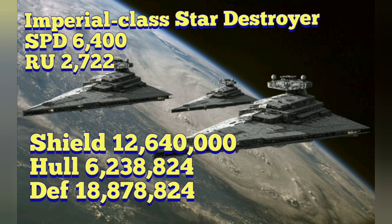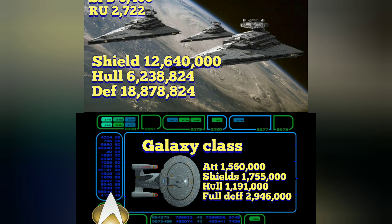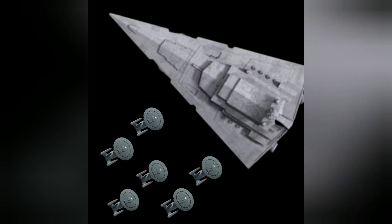Let's do a comparative analysis. The Galaxy Class shields are around 1,755,000, and the hull value is 1,199,000. The full defense is 2,946,000. When we look at it in analysis, it would probably take at least 6 Galaxy Class Starships in order to take on 1 Imperial Class Star Destroyer.